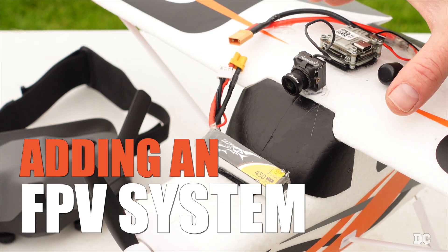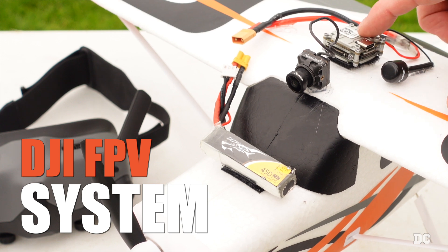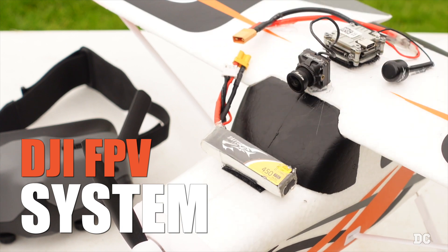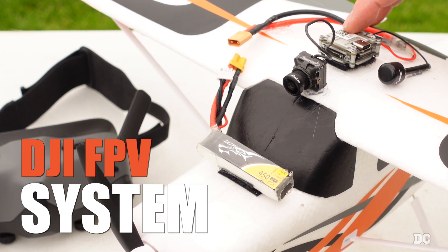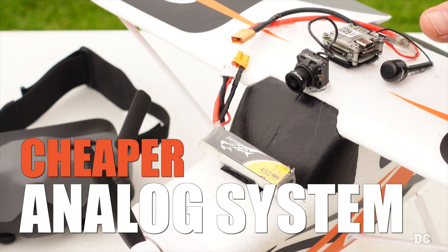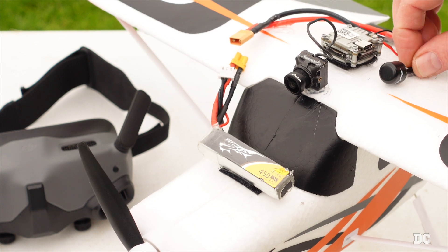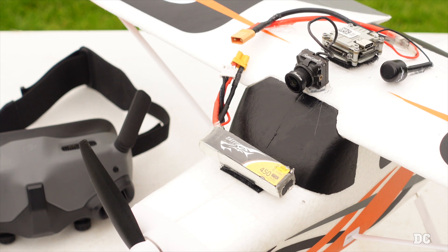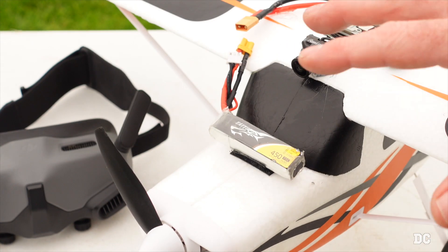If you want to add FPV to your RC airplane, there are a few ways you can do it. This is an HD system from DJI with a RunCam FPV camera and a Caddx Vista. It has a link antenna and an XT30 to a 2S 450 milliamp battery. You can also do a 3S battery on the Vista if you want to, but we're trying to keep it light today. The cheaper way is to do an analog system—there are analog FPV goggles you can get, which are much cheaper than DJI. Today we're flying the DJI Goggles 2 on this setup. You want to keep your FPV system as far forward past the center of the wing as possible to give it a forward CG. Better to be a little nose heavy than tail heavy on any RC airplane.